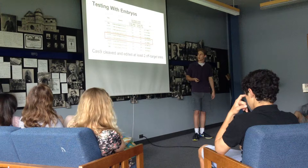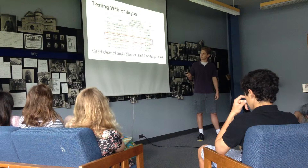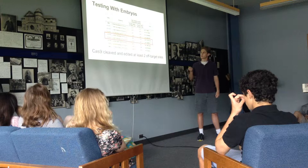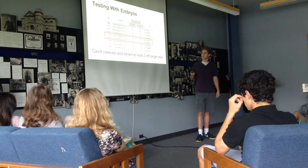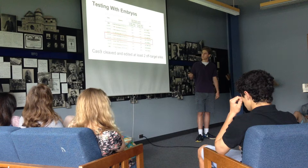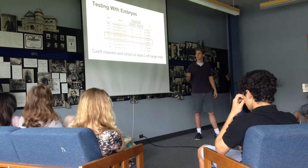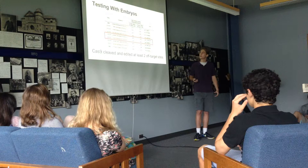The second problem they identified was specificity. They looked at those seven off-target sites to see if Cas9 was causing mutations there. This time they actually sequenced to be more specific. What they found is that in a few cases, at sites G1OT4 and G1OT5, mutations were occurring — sites where they did not intend to create mutations. There's always the possibility that these mutations are harmful to the cell, so that's another problem that will have to be addressed.